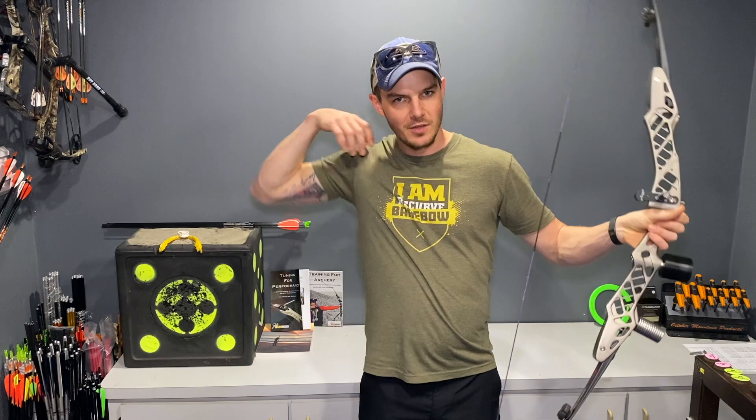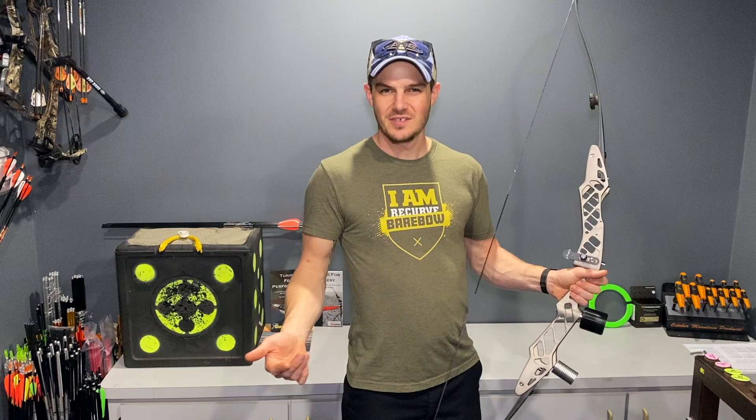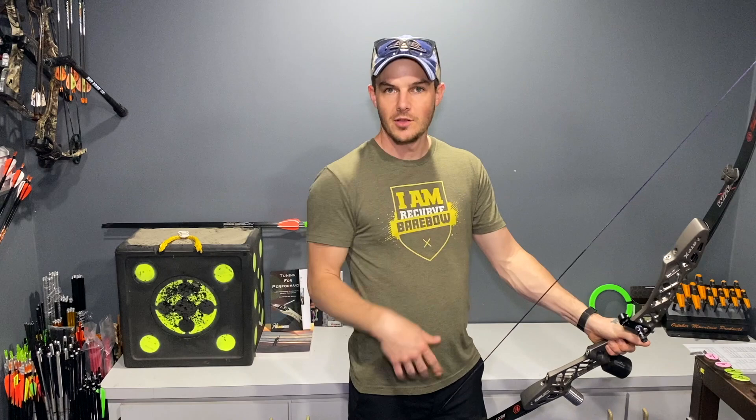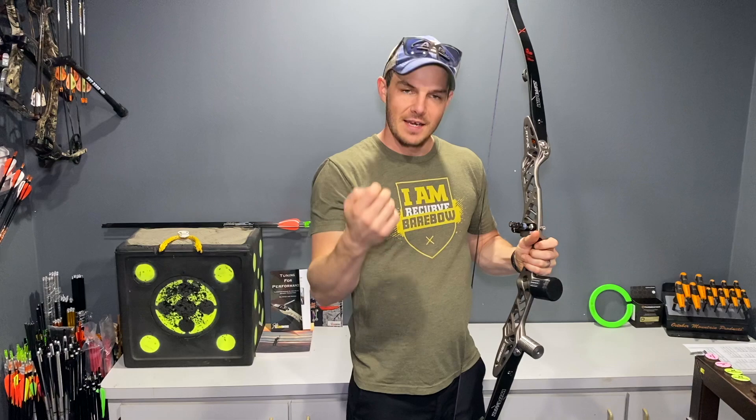My shot routine with my Olympic style recurve went something along the lines of: obviously there was stance, but you set your stance and then forget about it for the rest of the end because you're never moving your feet. There was loading the arrow, a hook and grip within set position, and then I'd go up into setup, draw, load, anchor, transfer, and aim, expand, and then push to the finish of my shot. I wouldn't push to getting the clicker off — it was focusing on the shot breaking and me finishing my shot.